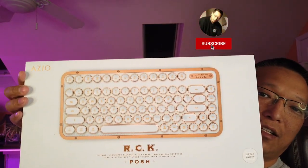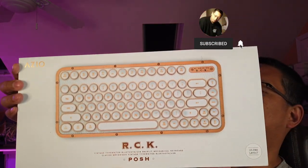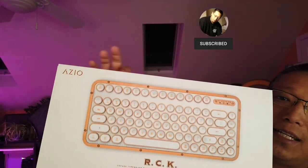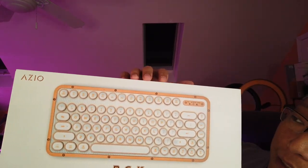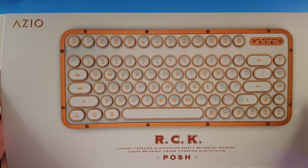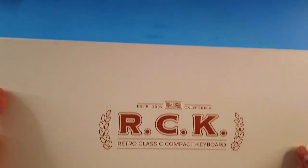Hey guys, welcome back to my channel. Today I want to show you a very fancy, high-end Bluetooth keyboard — it's Windows and Mac compatible, and I'm hoping it'll work with my iPhone as well. It's the Azio RCK wireless keyboard. It's Bluetooth, connects up to three devices, it's mechanical feeling so you get that clicking sound, and every single key has its own individual LED to light it up.